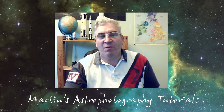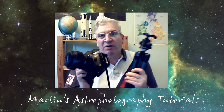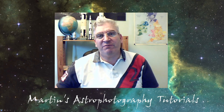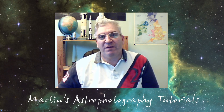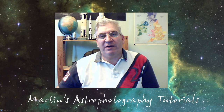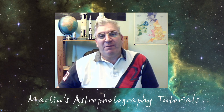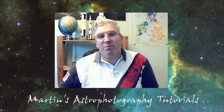Hi everyone, I'm Martin and welcome to my astrophotography channel. If like me you're into photography and you've got a DSLR and tripod, and you're interested in taking a picture of space for the very first time from where you live, then this video could well be for you. I've spent a number of years learning how to do astrophotography, and I decided to make this video to help people who are just starting out to get the best out of the equipment they already have without buying any specialist astrophotography equipment.